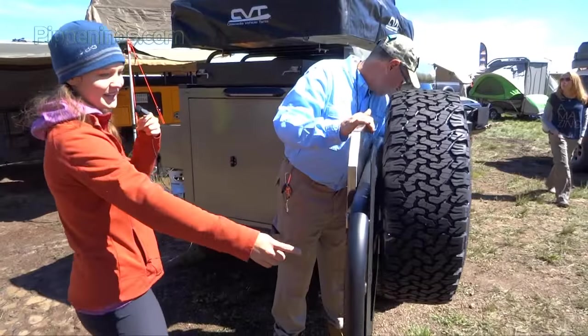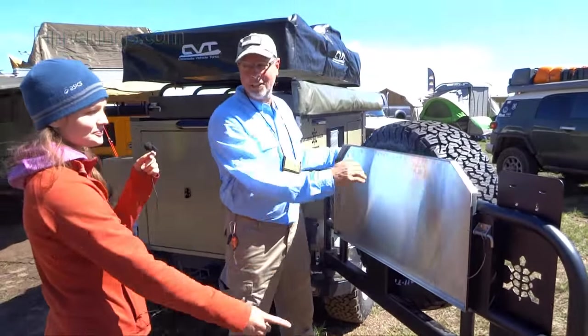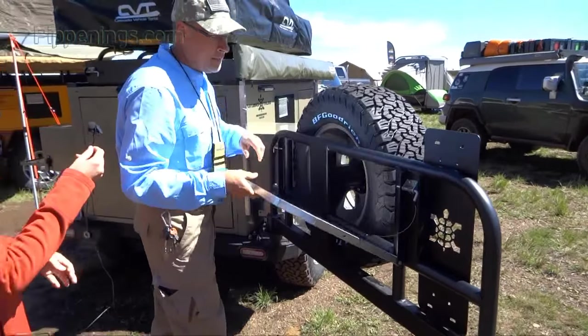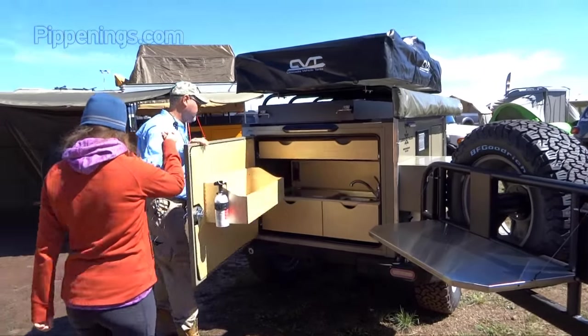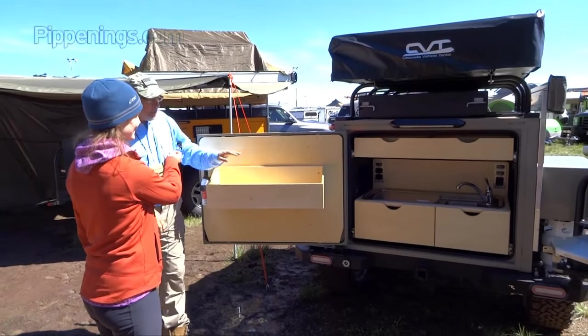I love some of these little details carved into the steel. Our little turtle goes everywhere. Here you have a stainless steel prep table for the kitchen, and back here you have a pot and pan drawer.